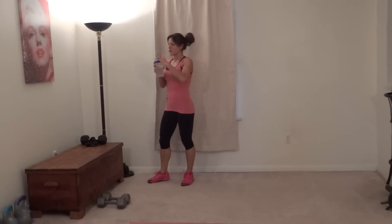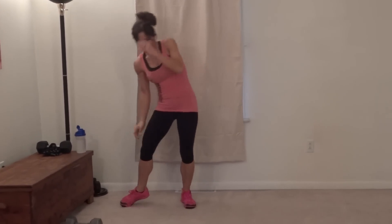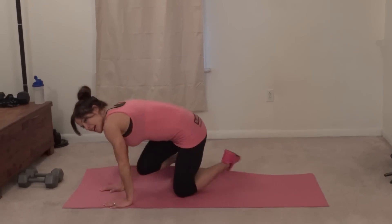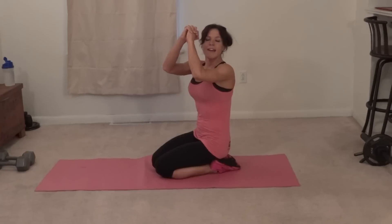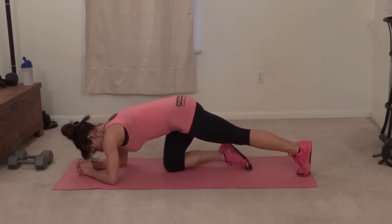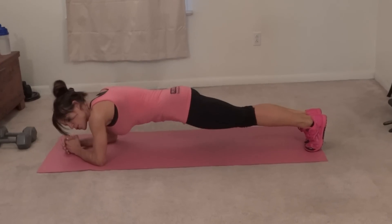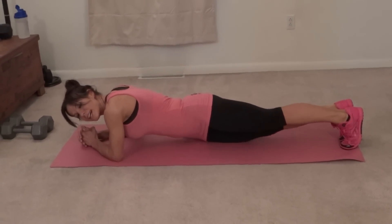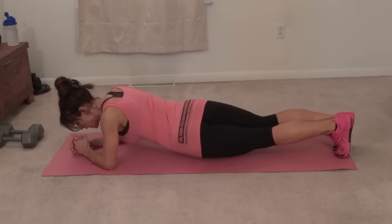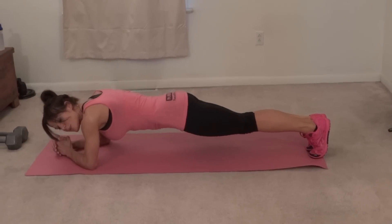Okay, sip of water. For this exercise I'm going to go into my plank position, hands are going to be clasped, elbows directly below my shoulders, core pulls tight, body forms a nice straight line and I'm going to twist, set my right hip down and then my left hip down — that's one. Two, three, come back to plank in between each one.